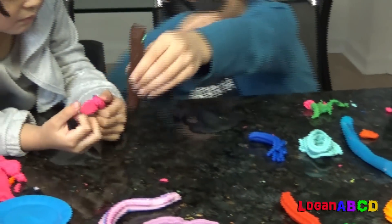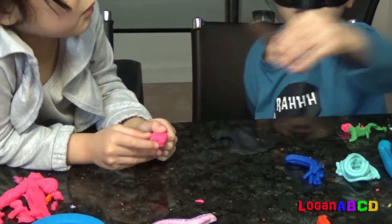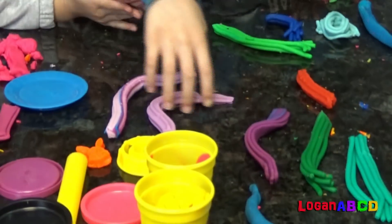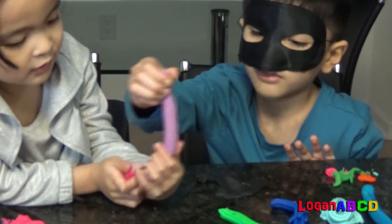What color is this? What color is this? What color is this? Yes! What color is this? Light green! What color is this? Lavender?